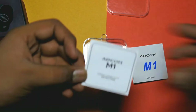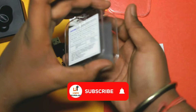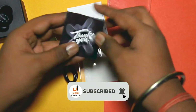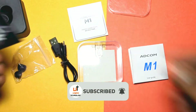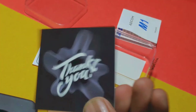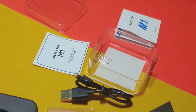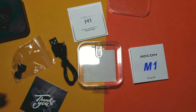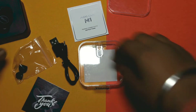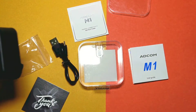Let me give you a closer look. You can put the other items to the side. The last card is a black color thank you card, which has the brand's Instagram link, Facebook link, email ID, and website link, so you can go and check it out.